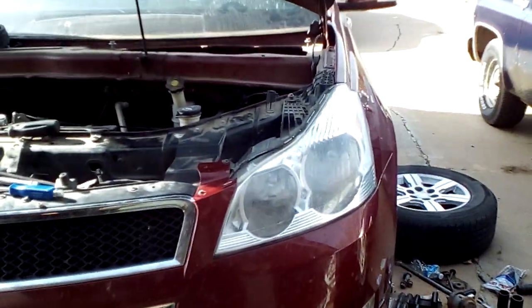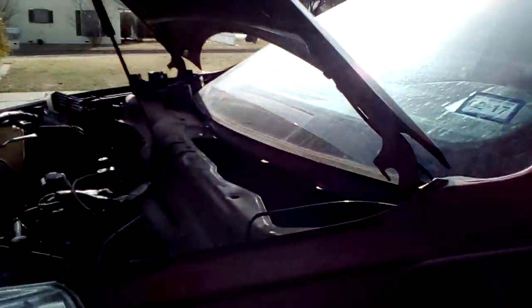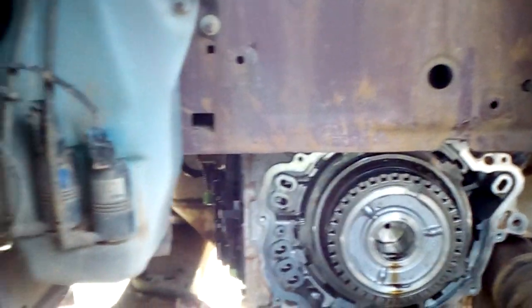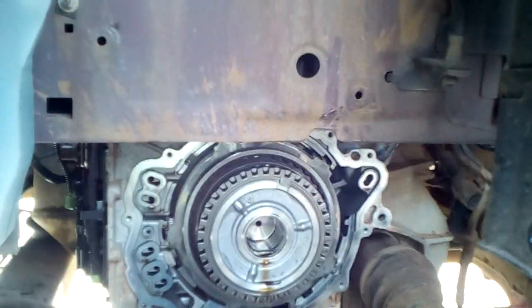I had a slipping transmission. Most people run into that issue with this vehicle and it is a dreaded problem with the 3.5 reverse wave plate disintegrating inside the housing of the transmission and coming apart.